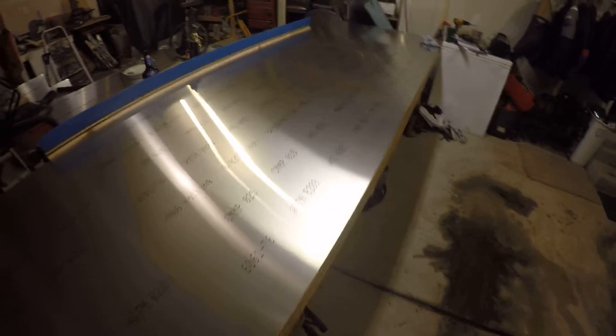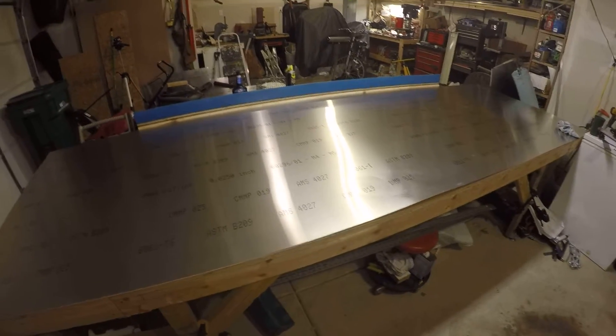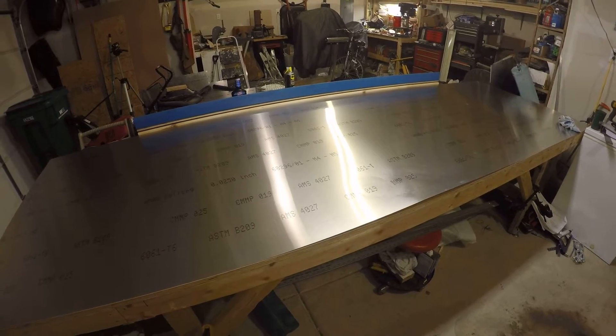You really ideally need at least a construction table and a cutting table. Since most of your aluminum comes in a four by twelve sheet, you essentially need two four by twelve or longer tables — one for assembly and one for cutting.